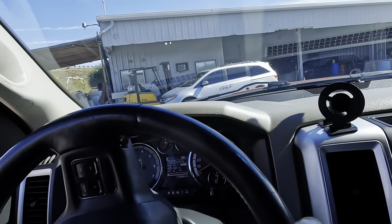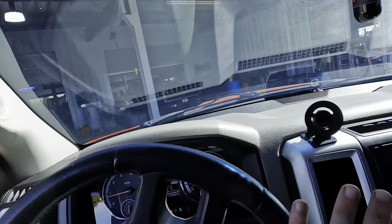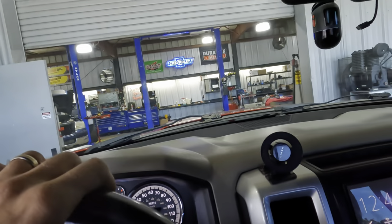Disclaimer: this is going to be a lot of interior work on this particular truck. We're not going to be under the hood - it's mostly all electronics and interior trim. So if that doesn't float your boat, maybe this video is not for you.